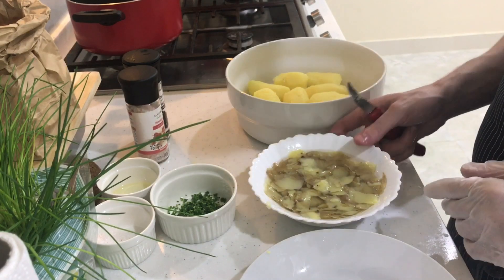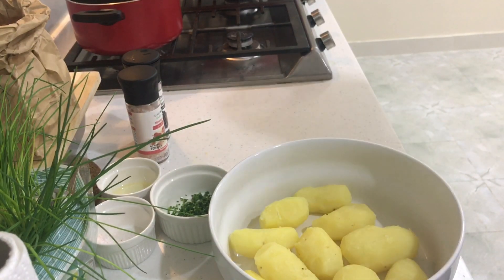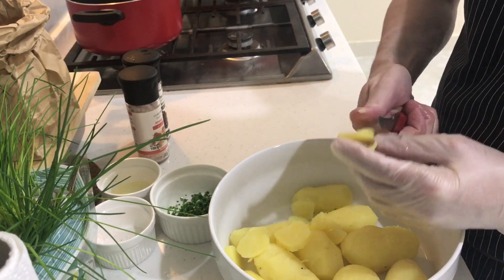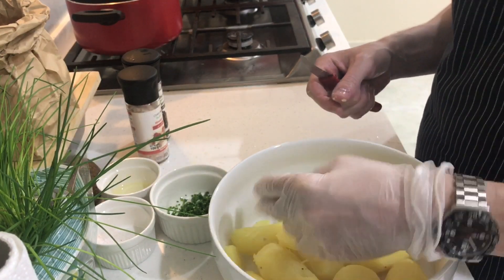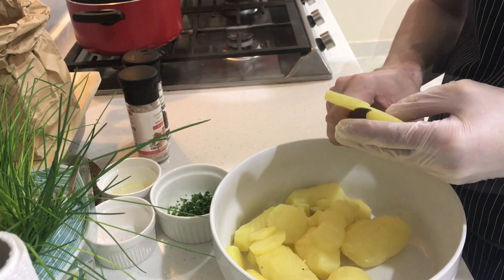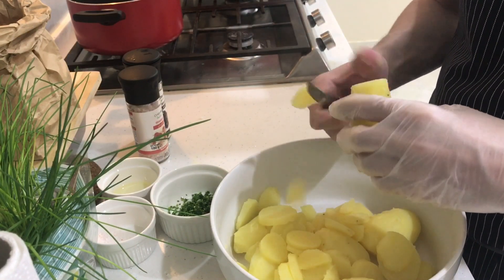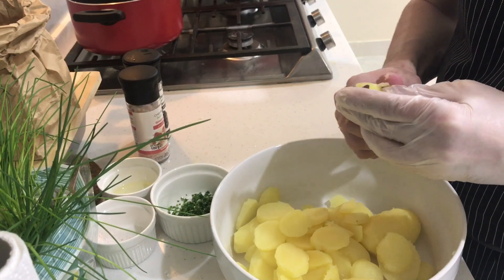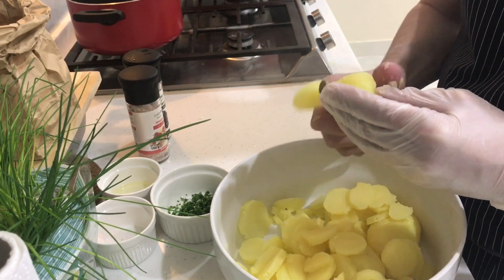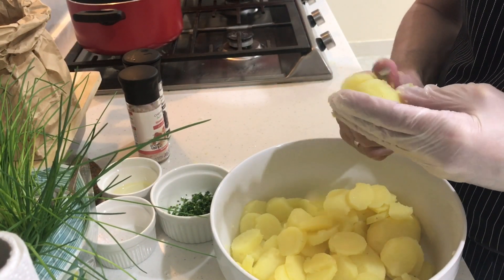Once done peeling, set the potatoes aside and cut them into discs. The thickness I'm showing here is perfect, but you can make them a bit thicker — it's up to you. Don't cut them too thin, because when you mix them with the marination they will become too mushy, like mashed potatoes. They will break a little as you mix, but that's okay — that's actually what makes it start getting nicely creamy and binding.